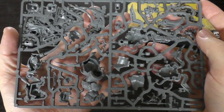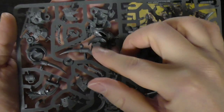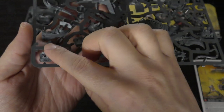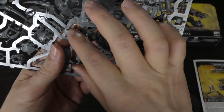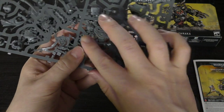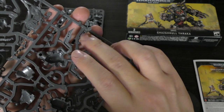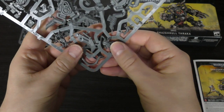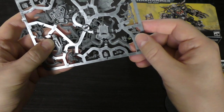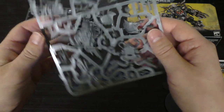Let's have a look at these sprues. On the first one you've got half of Gasgull — one of the legs, part of the hips, spent casings or shells, two different mouth heads, the Makari banner, some smoke, some barrel ends, stick bombs, a big chunk of armor, half of the power plant or engine, a skull trophy, Makari's half body, another smoke effect, the other half of the engine, the other half of Makari, and more spent casings.